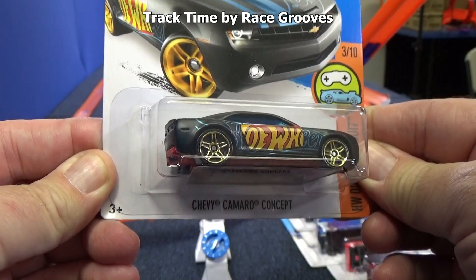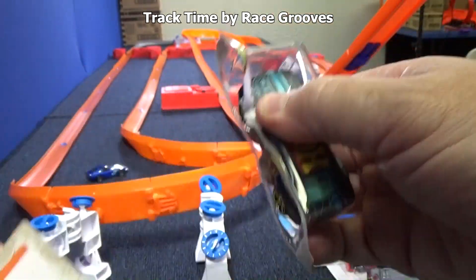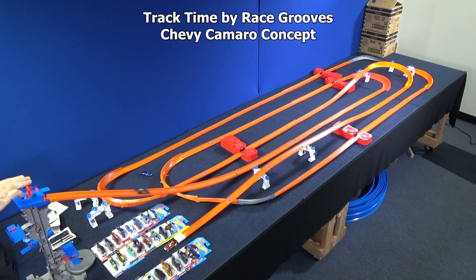Chevy Camaro Concept. Love the paint job on this car — I hope he does well, it's a great car. So far, only one car has made it all the way. Two cars have failed. Here he comes. Yes! Now two have passed, two have failed.